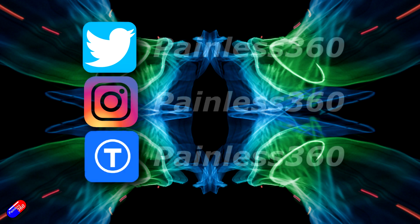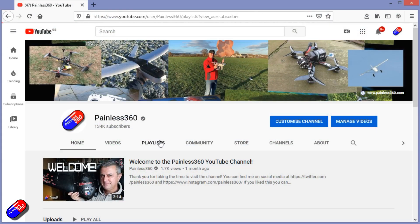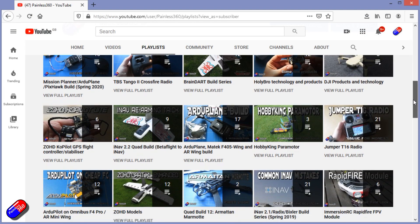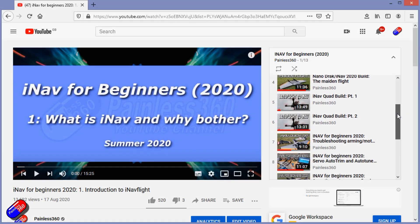Thank you for spending your time today watching that video. You can find me in all the usual places on social media. And if you're trying to learn about a subject then check out the playlist. All of my videos are organised into easy to follow playlists that, if you're trying to learn a topic, will take you from the basics right the way through to some pretty advanced stuff.